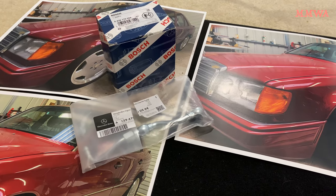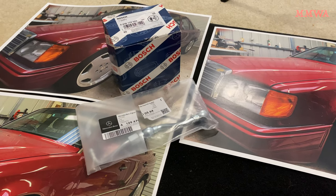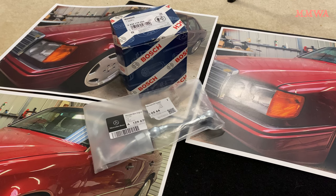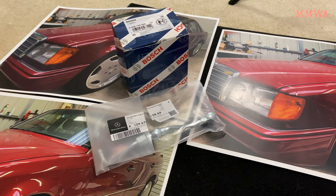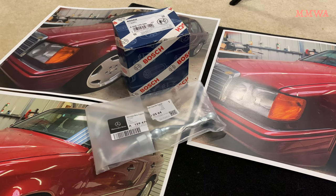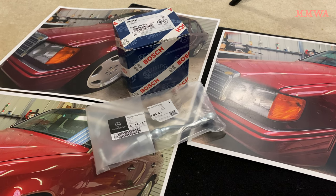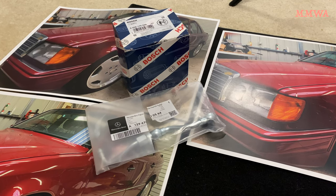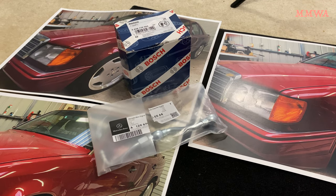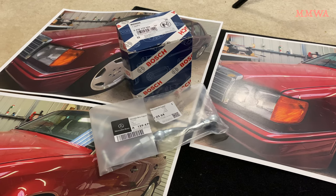This video started out as me wanting to change over my accumulator to the correct M104 version, as someone has fit the M103 version to this car in its previous ownership. That also involved the wrong version metal pipe that connects it to the fuel pump. Unfortunately, that project hit a snag today, and I'm going to show you why.